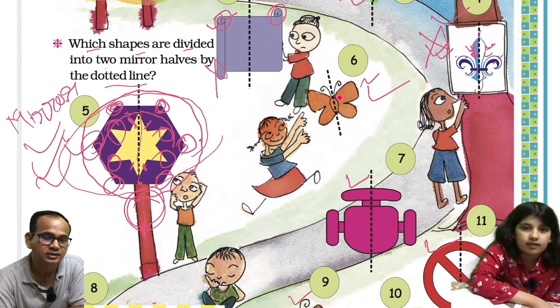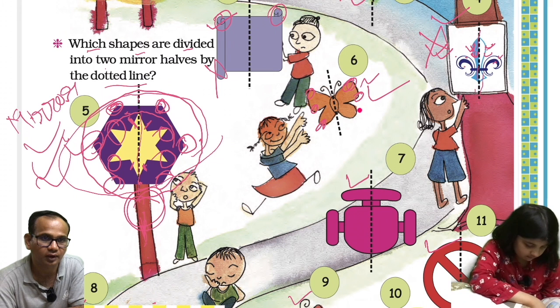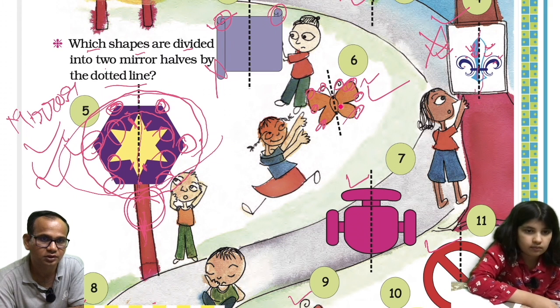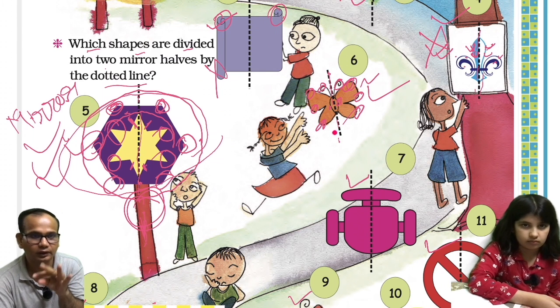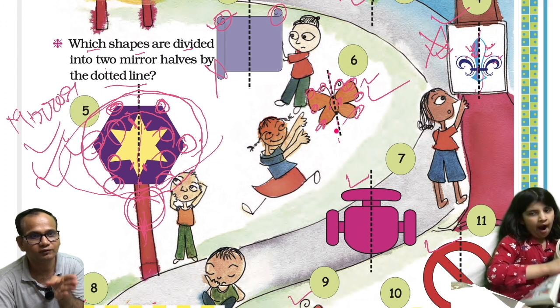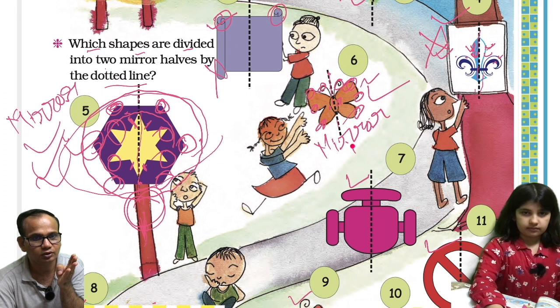Shall we go to the sixth one? In the sixth image, this section will overlap to this, this will overlap to this, this section will overlap to this, and this section will overlap to this. If you fold along the dotted line, everything overlaps and there is a single color — no problem of color difference. So this is also a mirror image.